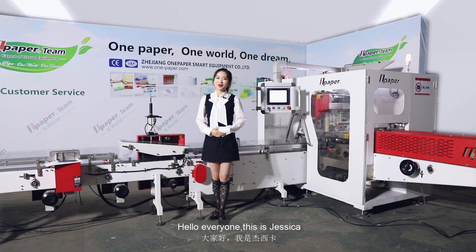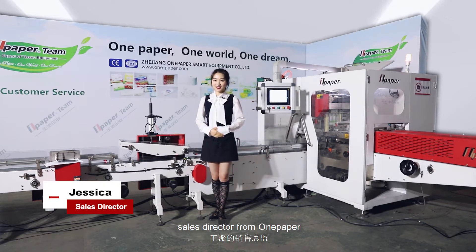Hello, everyone. This is Jessica, Sales Director from OnePaper.